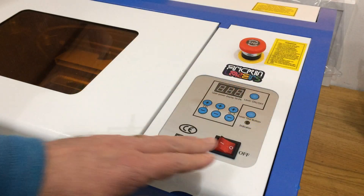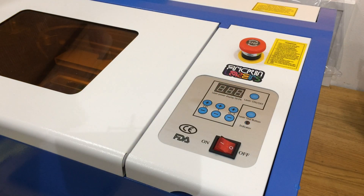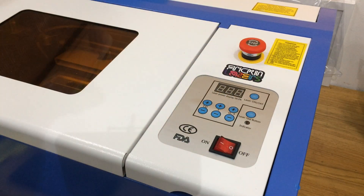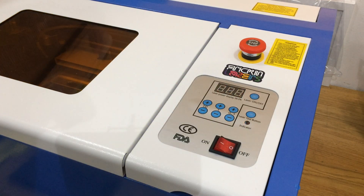I could then reconnect the power and see if that had fixed the problem. I'm really pleased that this was just a circuit breaker and nothing more serious. It's just one more thing to keep an eye on with this machine.